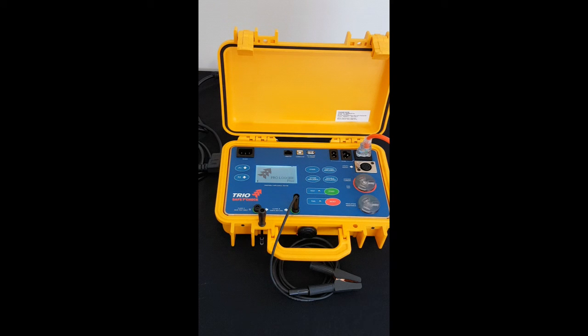Hello, my name is Ian Pearce of TRIO Test and Measurement. Today I would like to give you a brief introduction to the new SafetyCheck Prologger Plus Appliance Tester.